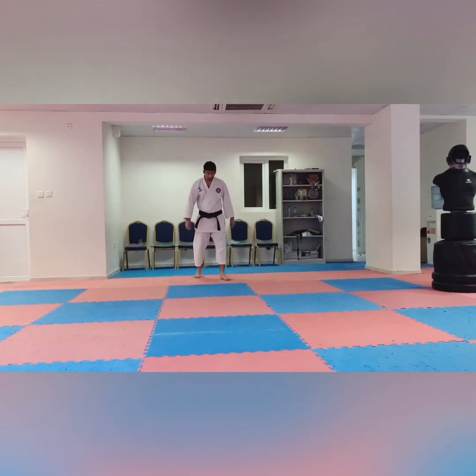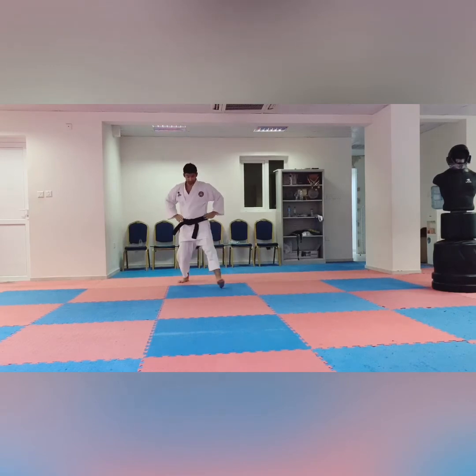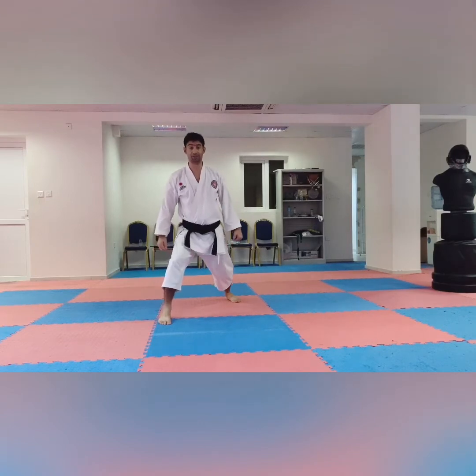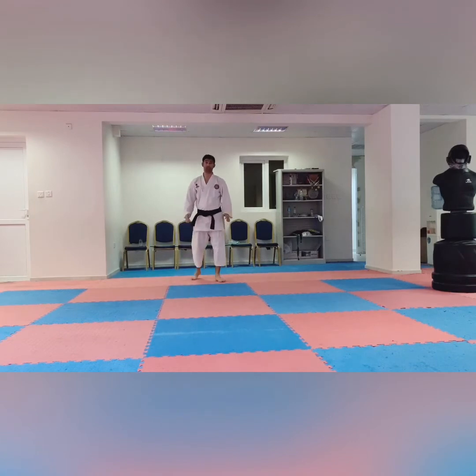So let's restart the subject. First we are standing in Yoi. In the first white belt, you need to know these things, like Musubi Dachi — how to make Yoi. After Yoi, you need to know Zenkutsu Dachi — the forward leaning stance. Between both legs there is a gap, this one straight. This is important for the white to yellow belt test.